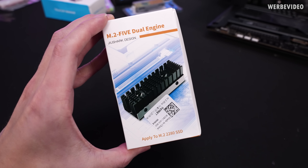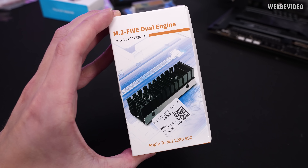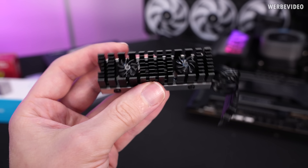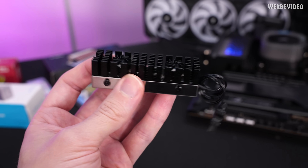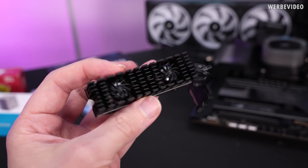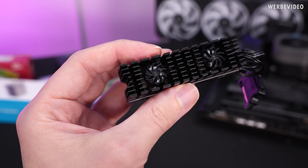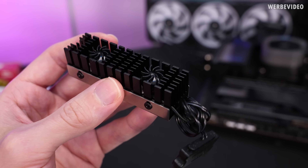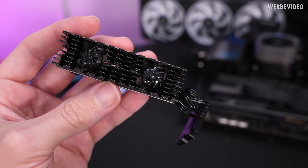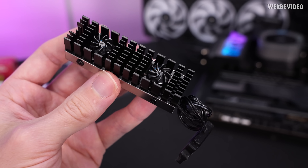We will start gently though with something that actually looks like a heatsink: the GeoShark M.2 5 Dual Engine. It's an interesting design because at first look it has quite a good amount of surface area. We have a SATA connector for power, and at first I wasn't even sure if this is an axial fan or a radial fan — but it should be a radial fan, because a normal PC fan is axial while this one looks a bit like a turbocharger.